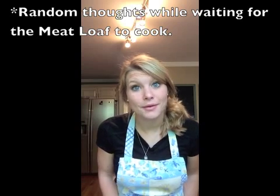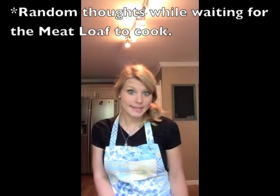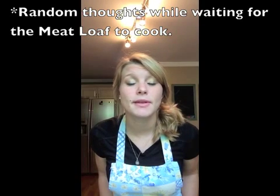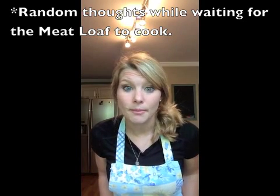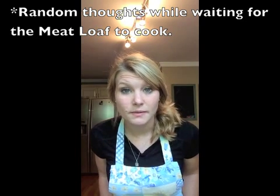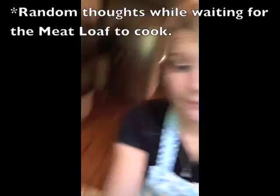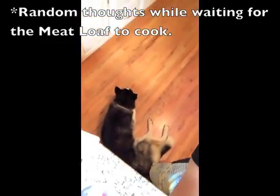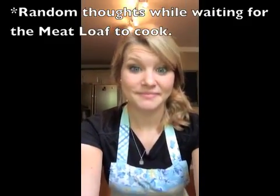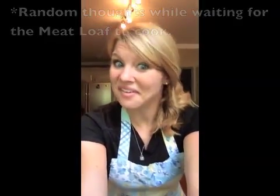If you have a dog, sometimes they can be a little clingy. In this case, my dog loves to sleep at my feet while I'm cooking. It does me no good, but she's very cute so I let her. She just lays there the whole time, but I love her.